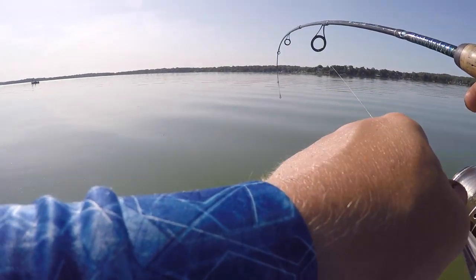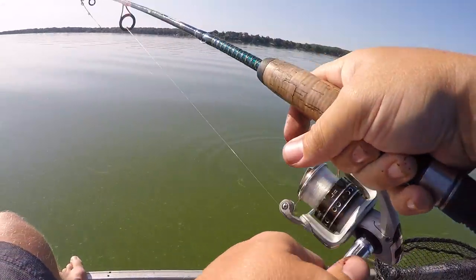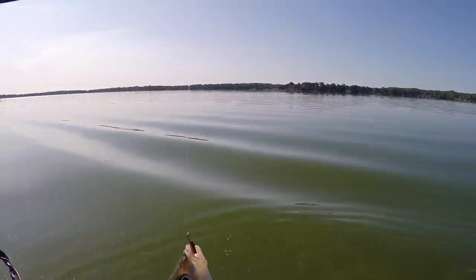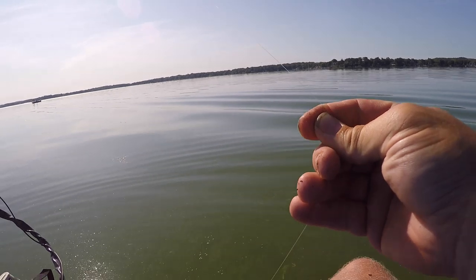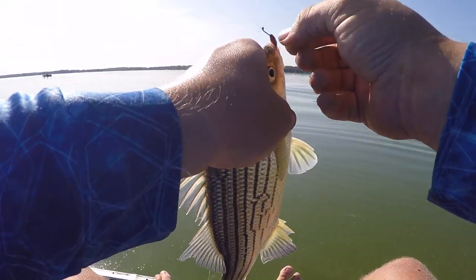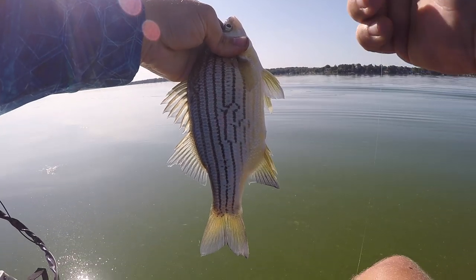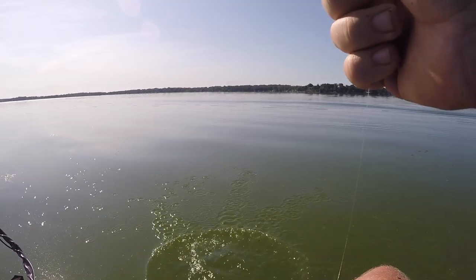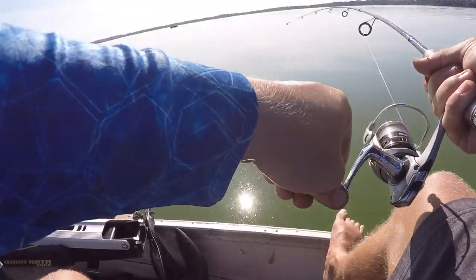There you go — another yellow, that's why. Another yellow. This one's a little bigger. If I get them before I'm leaving I'll keep some. That's like 15, 20 of these already. I think I'm back on the school of them.